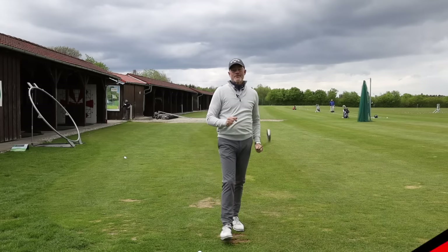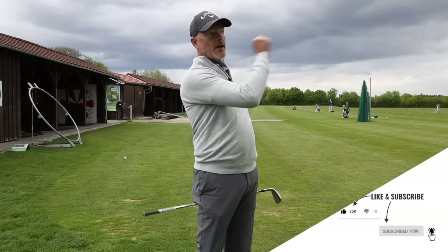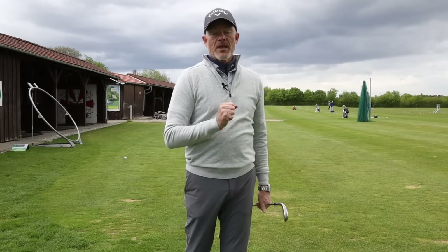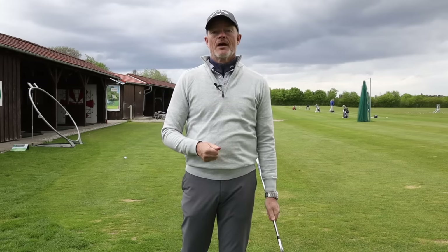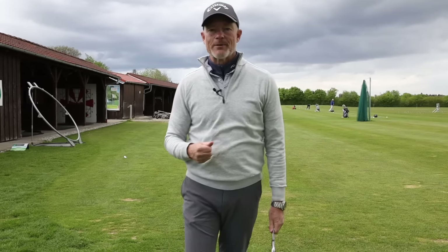Hope you liked it. If you did, hit the like button. If you haven't subscribed, subscribe. I'm going to leave my philosophy on golf up in the left-hand corner — you can download that if you want some bedtime reading. Don't forget the little notification bell if you want to get notified the next time I post a video. We'll see you all very shortly. All the best for now, bye bye.